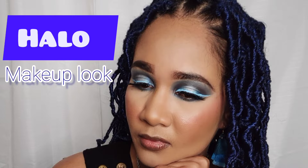Hey guys, welcome back to my channel. In this video I'm gonna show you how I created this blue and silver makeup look. I'm starting off with my brows as usual, just brushing them up, and then I'm gonna outline them and fill them in with a dark brown pencil. After filling them in I'm just gonna go in with my concealer.